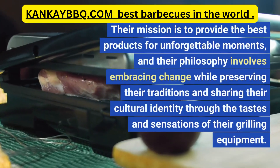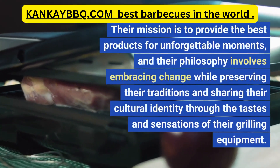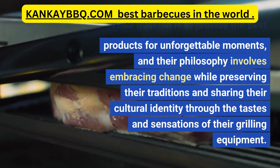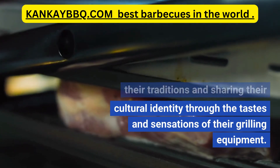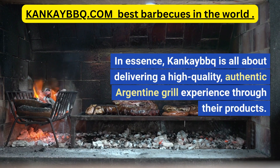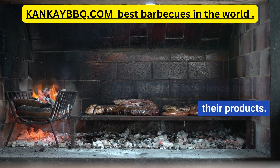Their mission is to provide the best products for unforgettable moments. Their philosophy involves embracing change while preserving their traditions and sharing their cultural identity through the tastes and sensations of their grilling equipment. In essence, Cancabec is all about delivering a high-quality, authentic Argentine grill experience through their products.